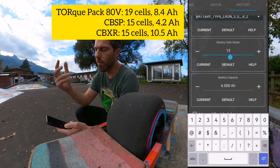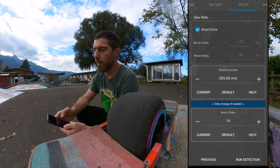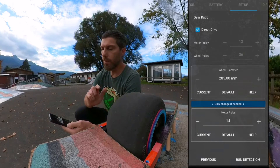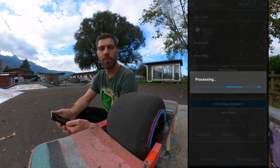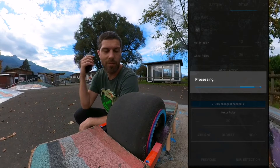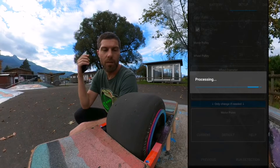Check the other numbers and go ahead. On the next tab, check 'Direct Drive'. The wheel diameter is 285 millimeters — that's for the 11-inch tires — and it has 30 motor poles. Then we can run the detection. Don't be alarmed — I'm sitting next to the board and you will hear some strange noises. It moves forward and backward, faster then slower.